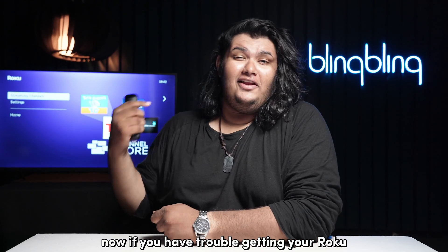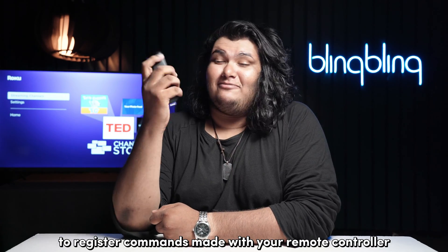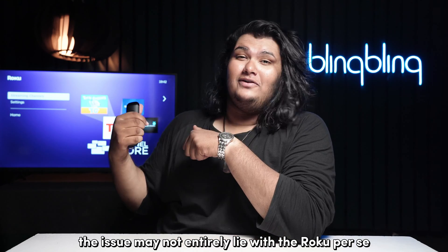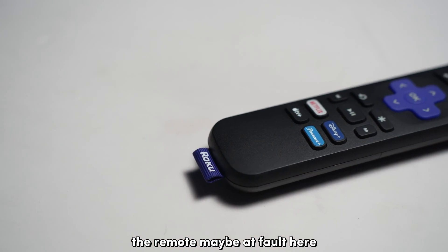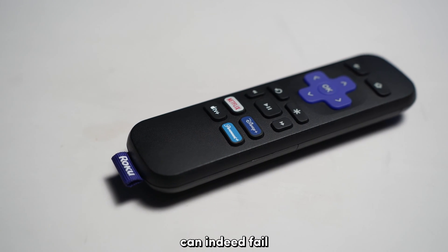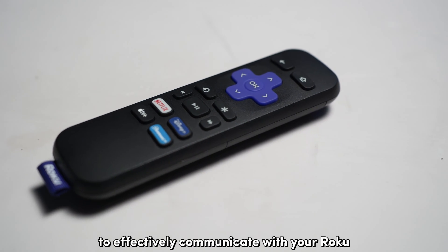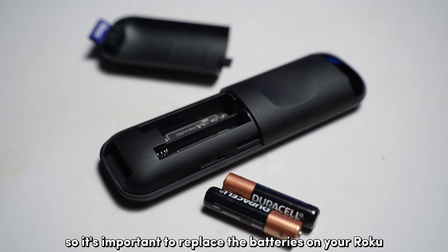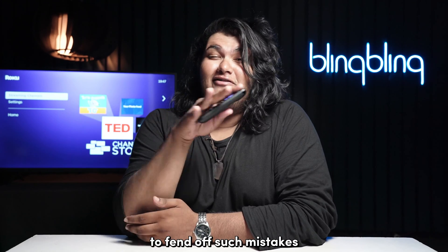Once your Roku has been successfully updated, check for the issue. Now, if you have trouble getting your Roku to register commands made with your remote controller, the issue may not entirely lie with the Roku per se. The remote may be at fault here. Roku remotes running on drained batteries can indeed fail to effectively communicate with your Roku, so it's important to replace the batteries on your Roku remote every once in a while to fend off such issues.